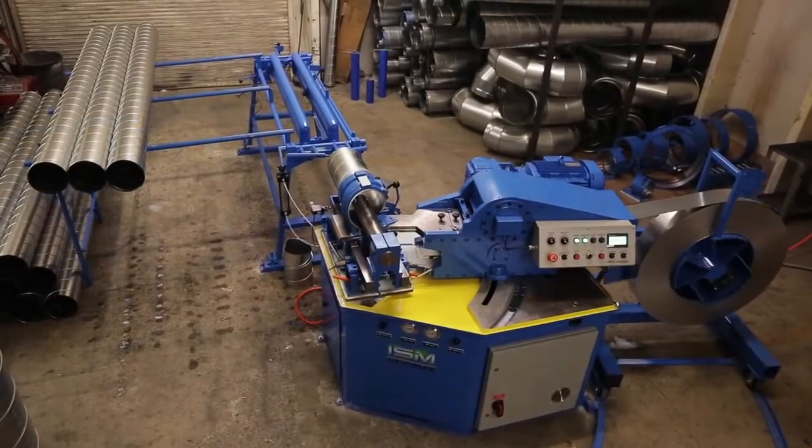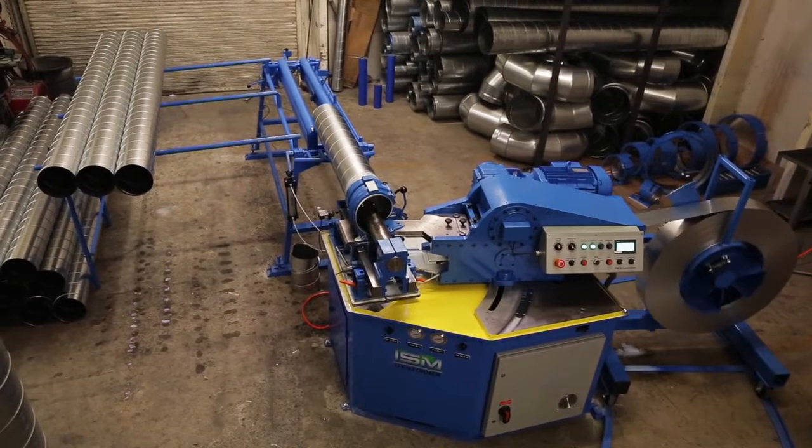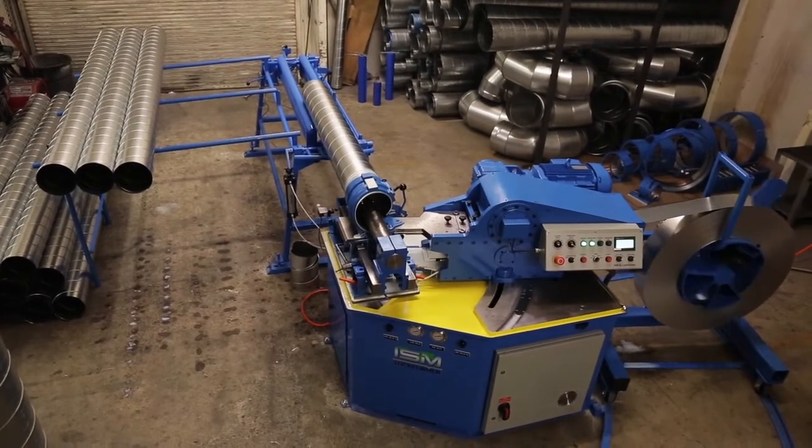Compact design allows for trailer mounting, easy transport to a job site, and installation into the tightest workplaces, including mines.